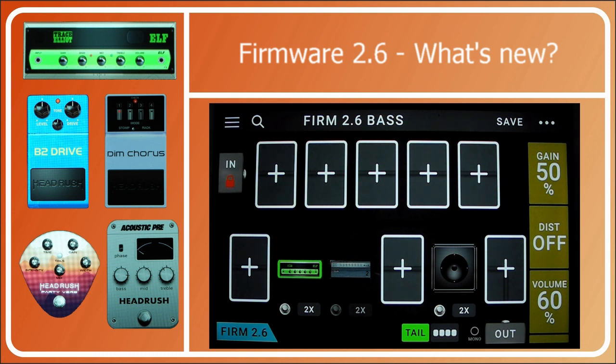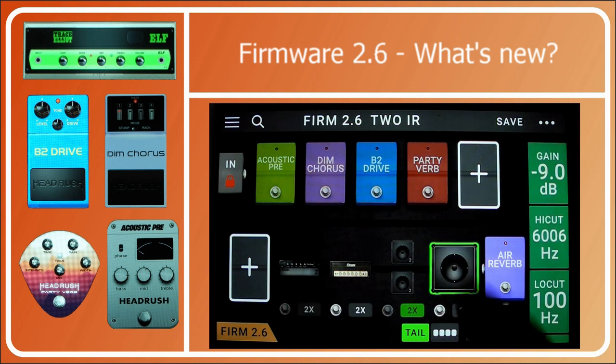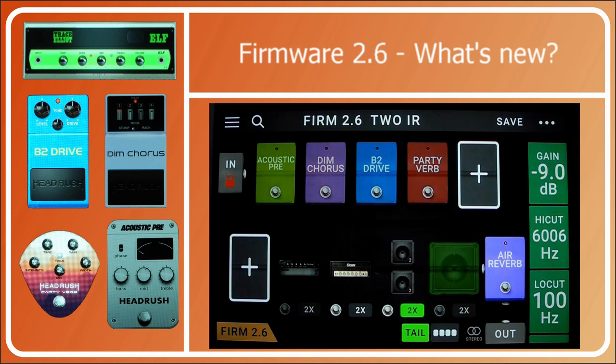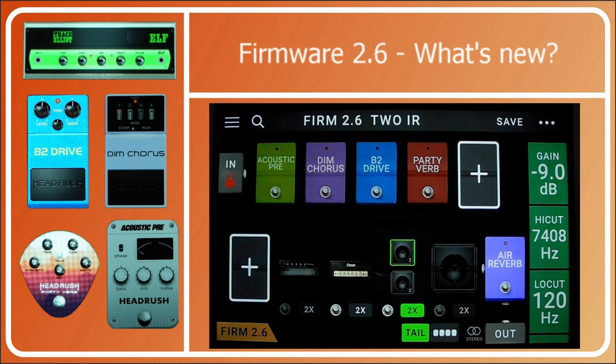Let's talk about the new IR handling. They've changed the IRs so that they're now a pretty picture of a speaker and not just a coloured box — a lot of people will be happy about that. More importantly, they've made it so you can have two IRs in the single block. Here we are — this is a cabir.eu orange 4x12 with the high cuts and low cuts set, mix 100%, gain minus 9. Very serviceable orange 4x12.